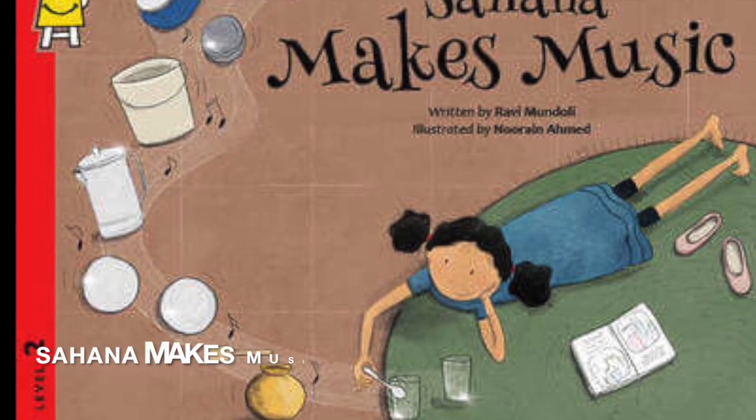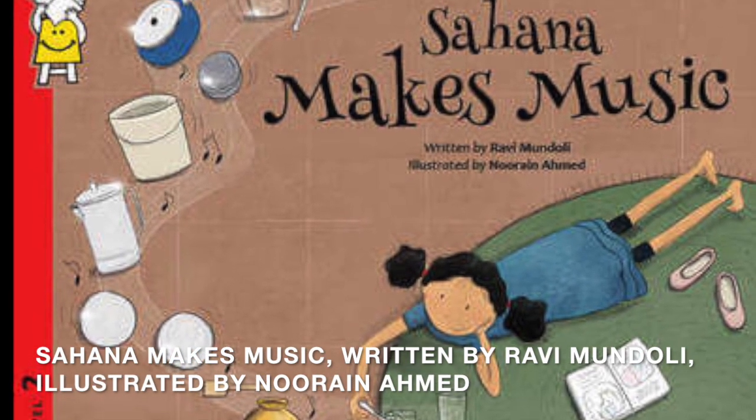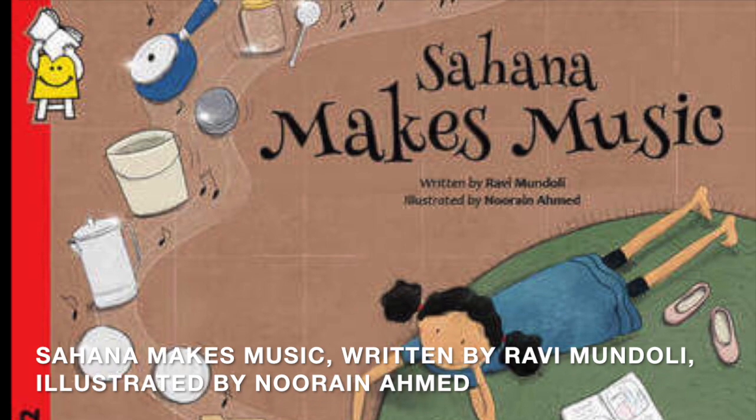Sheltering in isn't easy, but I'm hoping the gems I've picked out for you will bring a little sparkle of joy and comfort to your heart. The first book I wanted to recommend is one you can find online from Pratham Books. It's called Sahana Makes Music, written by Ravi Mondoli and illustrated by Niran Ahmed.